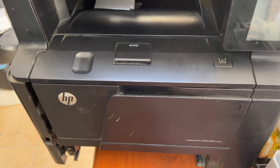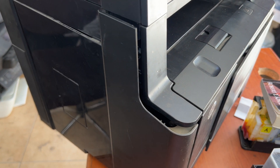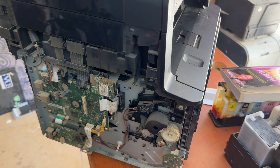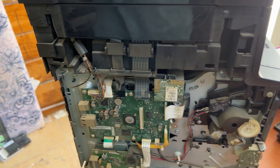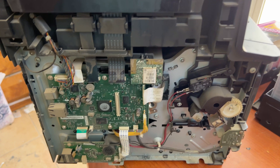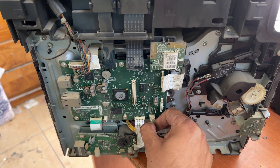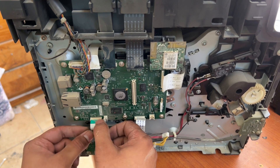Now we have to disassemble the data board — I will make it visible for you. This printer has no connectivity with the computer. This is the data board. Move all the cables slowly without damaging any cable. Remove the cables slowly.